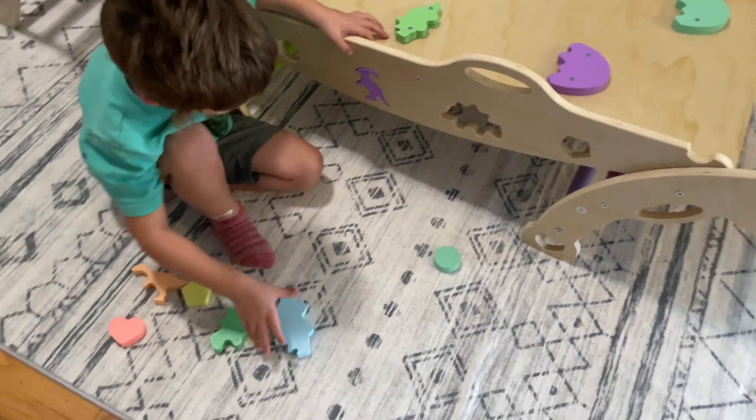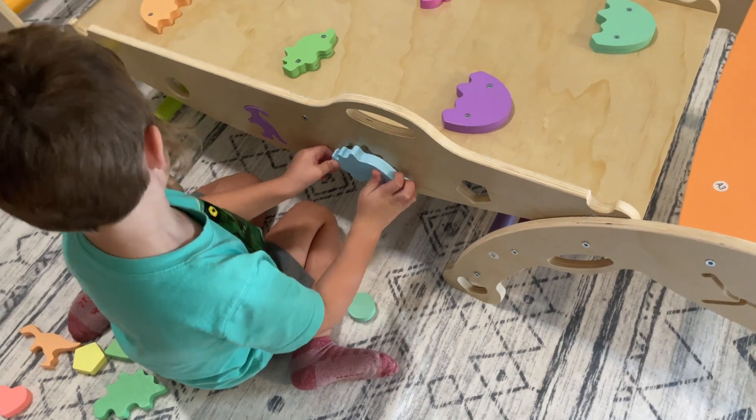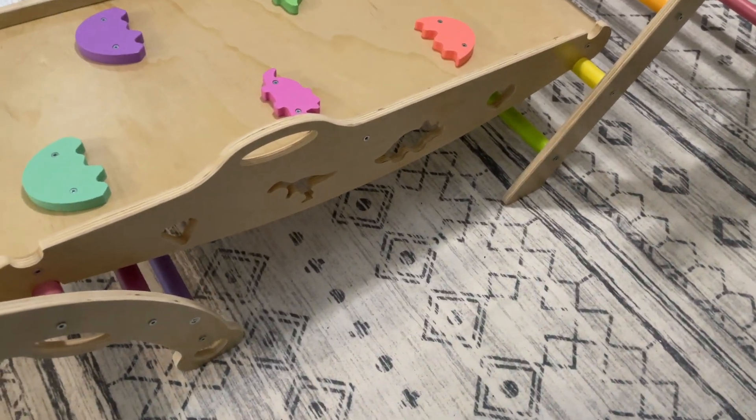It also comes with these almost puzzle pieces that you can fit in. There are some on both sides so they can practice matching up and fitting in the pieces. There are a few here and a few more on this side too — they all match up and you can put those in there.